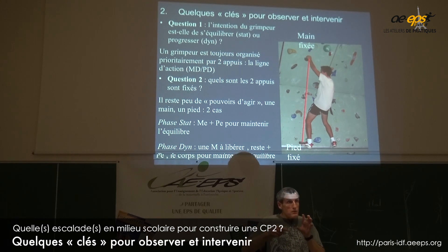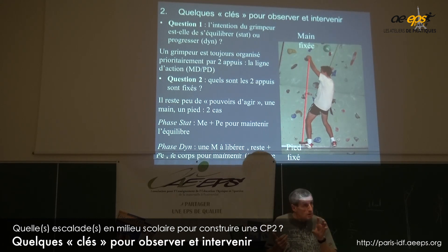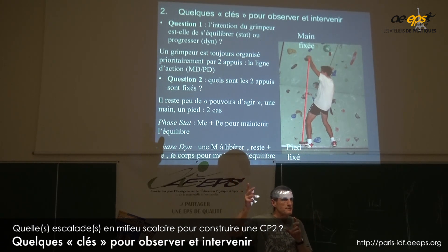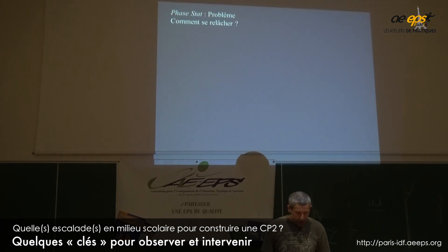J'ai une main que je dois libérer. On voit que quand je suis dans une phase de progression, il va falloir que je m'organise : avec un pied équilibrateur et une main, j'ai plus que mon pied et ma jambe qui peuvent m'aider à maintenir un semblant d'équilibre pour pouvoir aller chercher la prise. C'est pour ça que c'est vraiment important de différencier les moments où je vais chercher la prise et les moments où je ne vais pas chercher la prise.